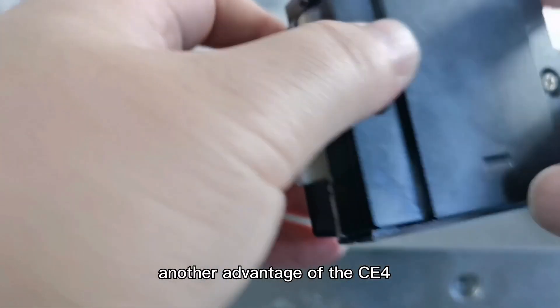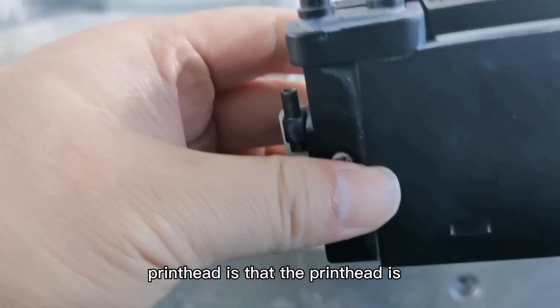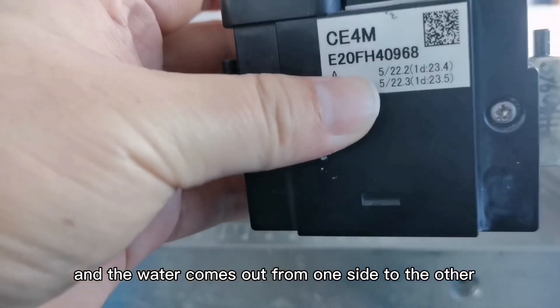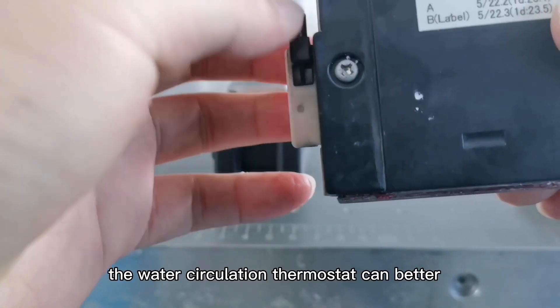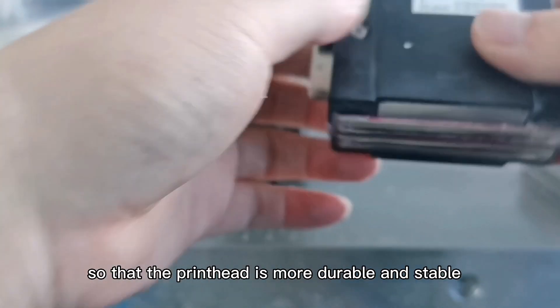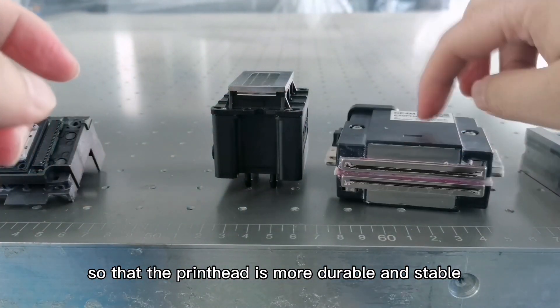Another advantage of the CE4 printhead is that the nozzle is equipped with a constant temperature system, and the water comes out from one side to the other. The water circulation thermostat can better control the temperature of the printhead, so that the printhead is more durable and stable.